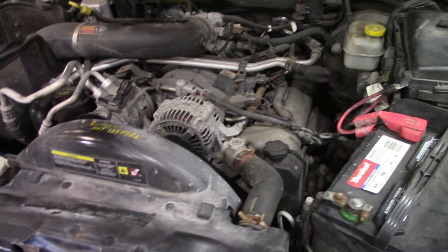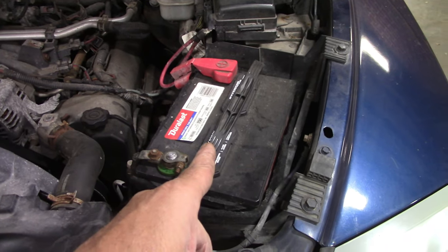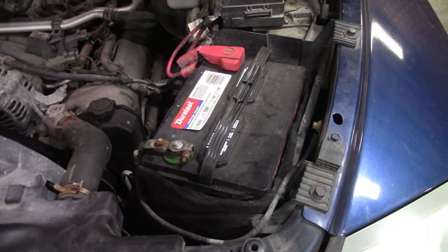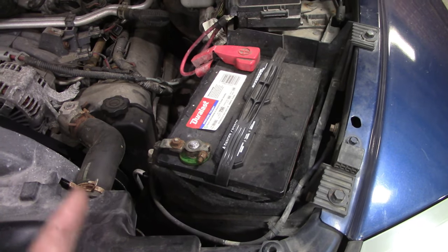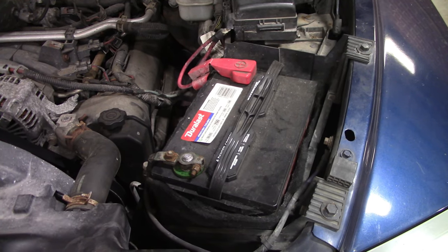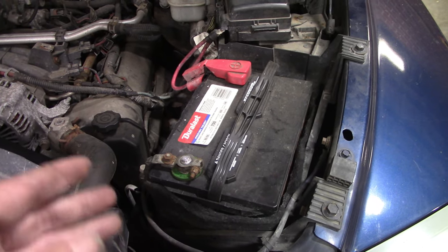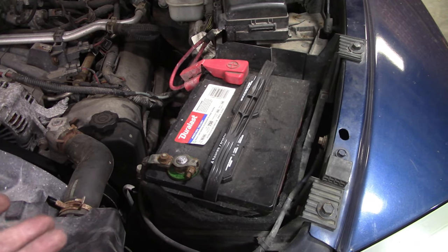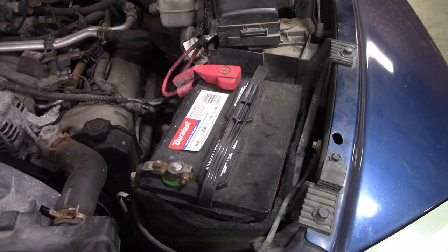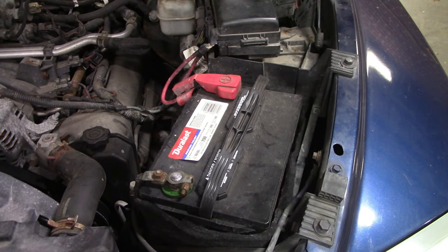Alright y'all, we're under the hood here. First major thing we should be checking - check the battery. Go to any auto parts store; 90% of them can check the battery for you. Winter is really hard - the cold temperature is really hard on batteries. Have them test it, see what it comes out as. It can tell you if it's a good battery, if it's not, if it has the cranking amps and everything. They will fail on you at the least opportune time.